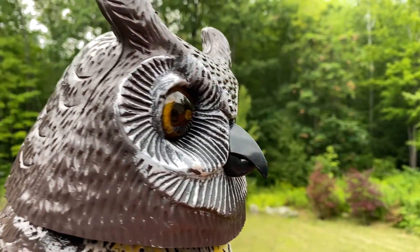Hi, I'm Spooky Kisses with another Unbiased Review. If you like plastic owls and you like scarecrows, then this video is for you.